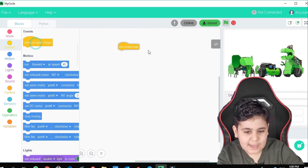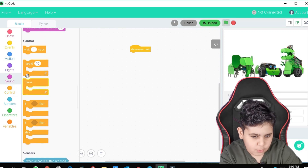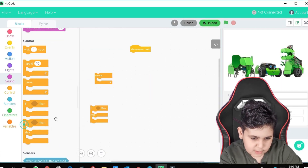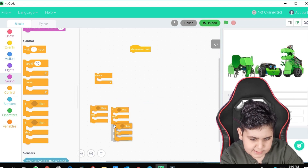Of course, we're going to be needing a 'when program begins.' Let's go to control. Let's get a forever — of course we need that. Then three if-then-elses, and we're going to need to combine them to be a nested if.